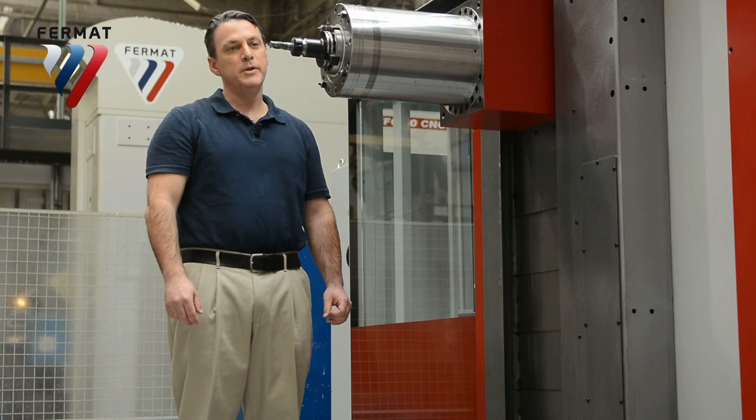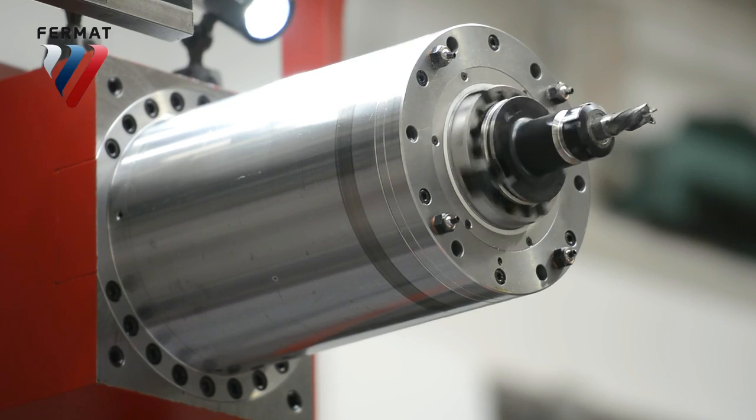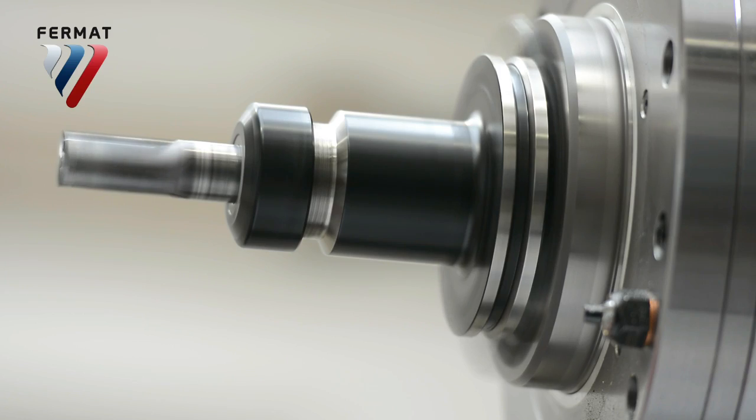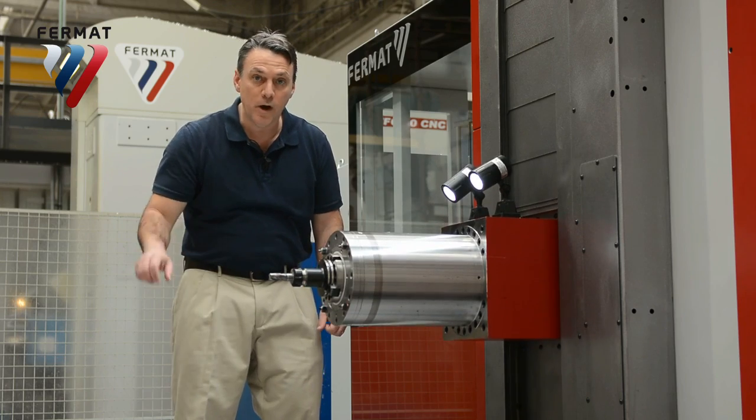Let's take a closer look at the spindle and headstock. At 5,500 rotations per minute, that's really fast. The trick is, it also has power. Nominal power is 41 kilowatts — that's a lot. And it has up to 70 bars of pressure through-spindle coolant to wash away all those chips.